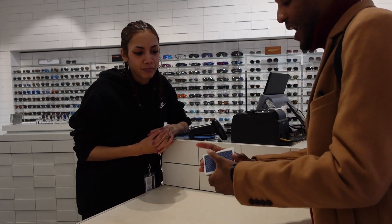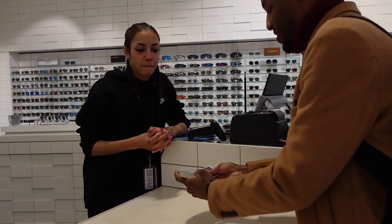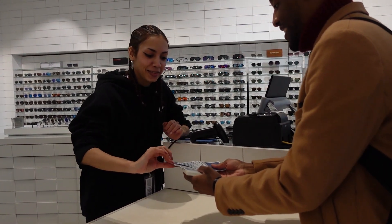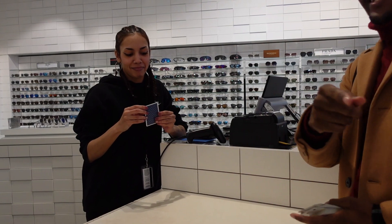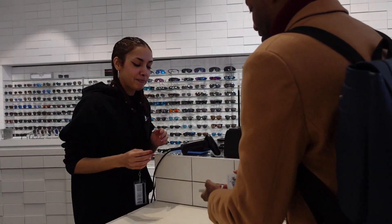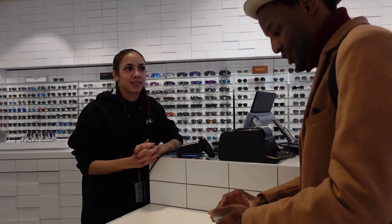And I want you to actually take one out from me. Any card? Any card, yeah. Take a look at it and memorize it. Show it to the camera as well. Perfect for that. Let me ask you a question. Did you remember that card? Yes.